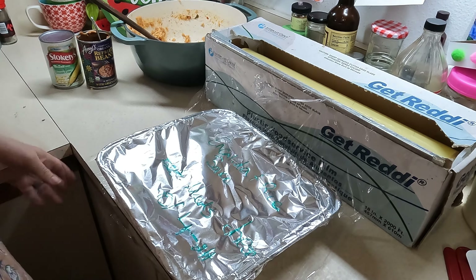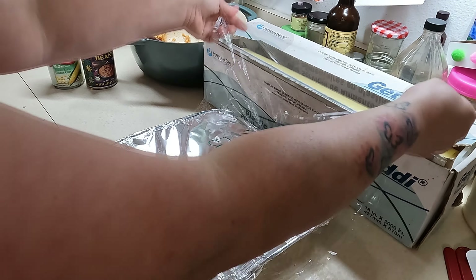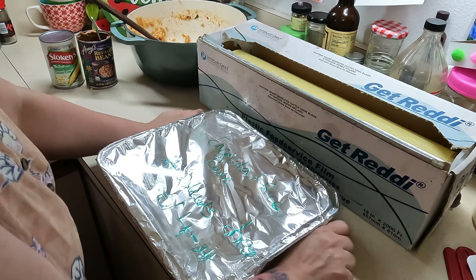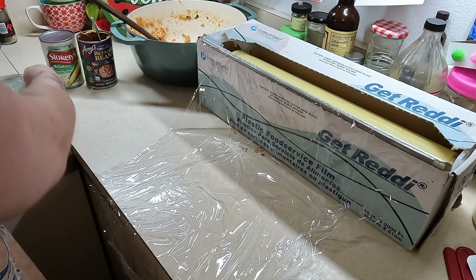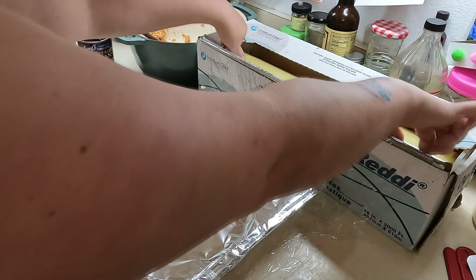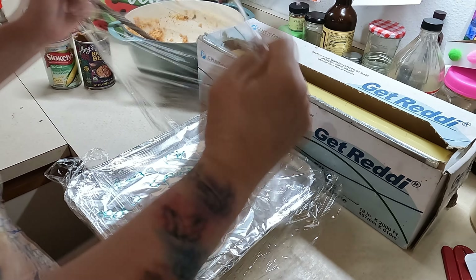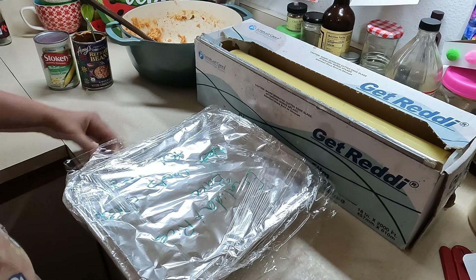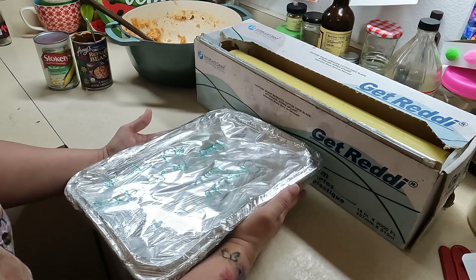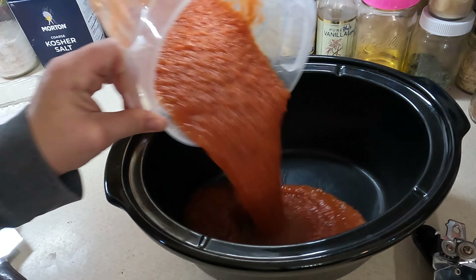To wrap the casserole, pull out a big long layer of saran wrap and place the casserole pan on top of it. Pull the saran wrap up and over, put the other half over it, and tuck the sides around the side of it. Then do that one more time — rotate the casserole the other way, pull the saran wrap over the top and from the back pull it forward, tuck it around — and it's nice and secure and ready for the freezer.